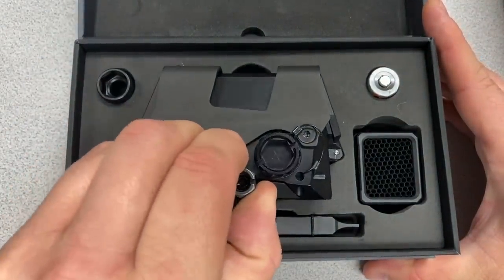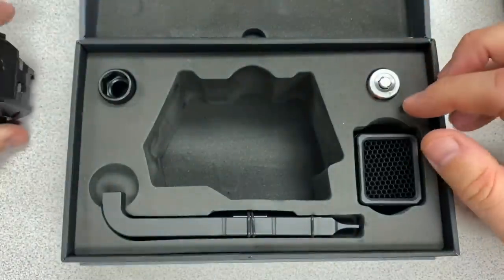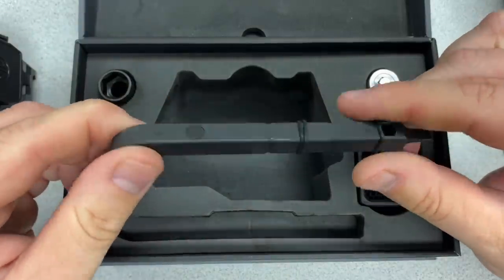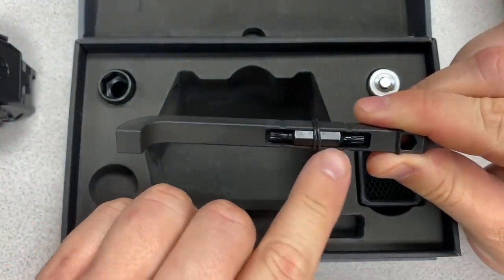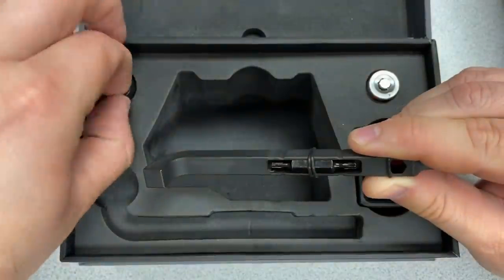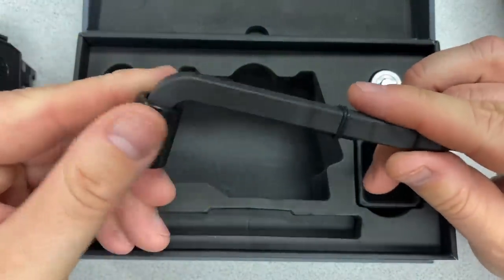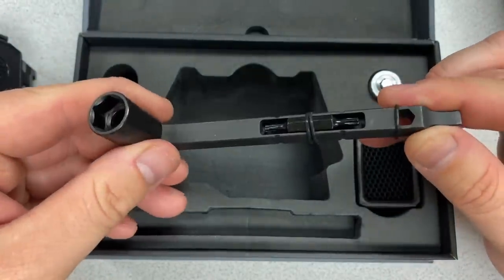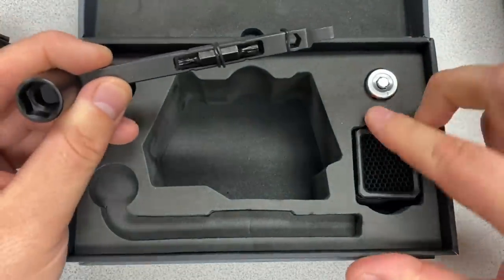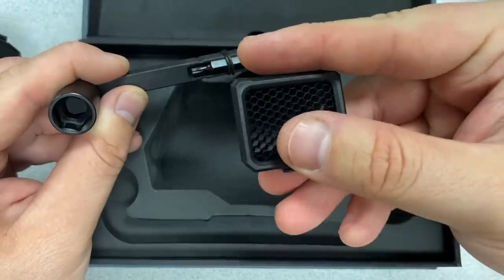We have the sight itself, a tool, and a Torx bit. There's a socket driver for attaching the sight to your upper or mounting rail. You also have a CR123 battery and a kill flash that can snap on to the front of the lens.